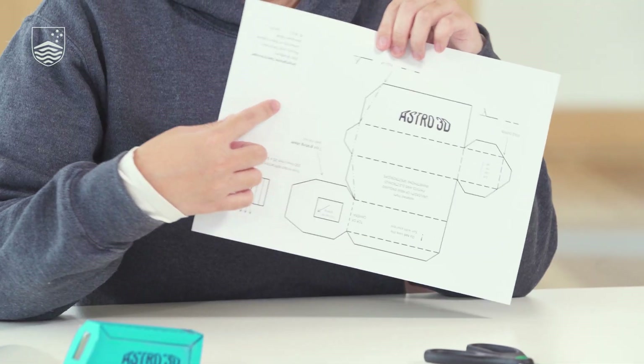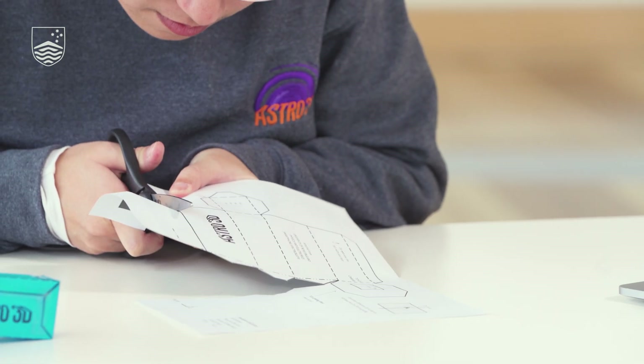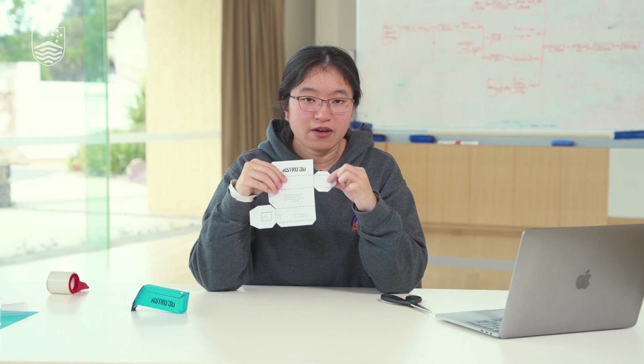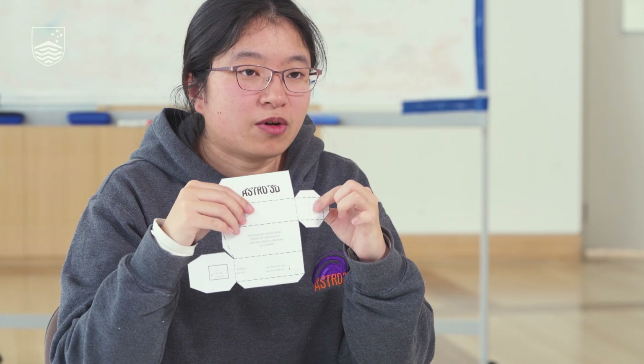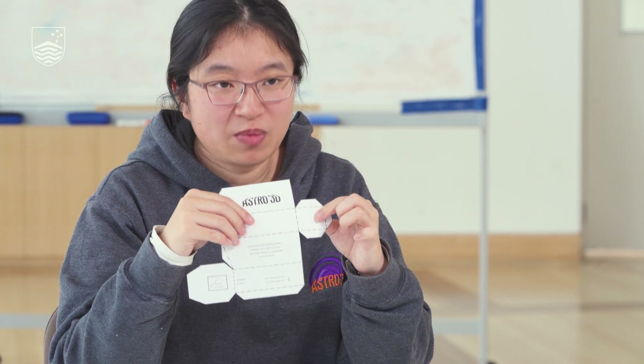First, cut out the template following the solid black lines. This is the cutout template. You want to cut out a very thin slit here. This will allow light from the source that you're observing through the spectroscope. Whatever shape your slit has, your spectrum will also have.